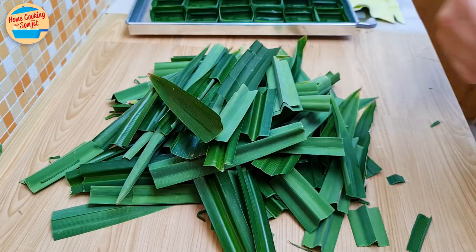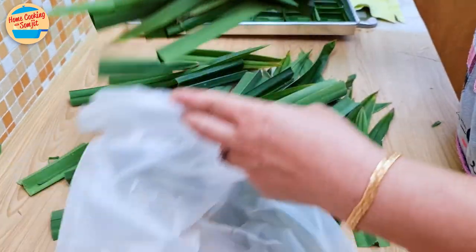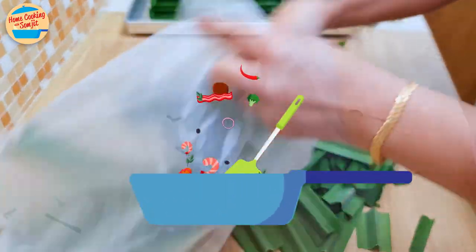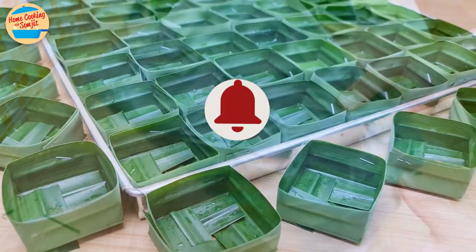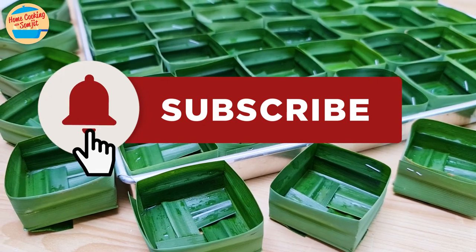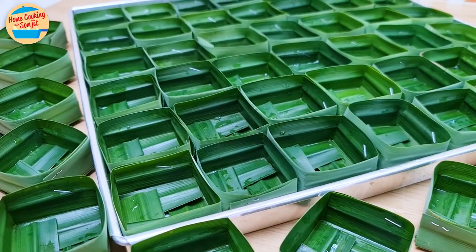For the remaining pandan leaves, store them in a clean plastic bag for your next kuih or dessert. I will freeze mine as they can last for 6–8 months when frozen. Thank you for watching — please like and share if you enjoyed this video. This is home cooking with some tips. Thank you and bye-bye!